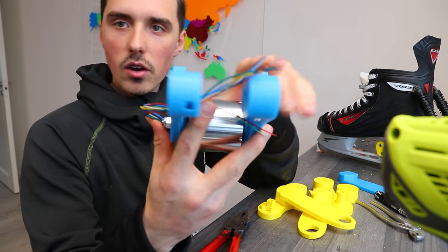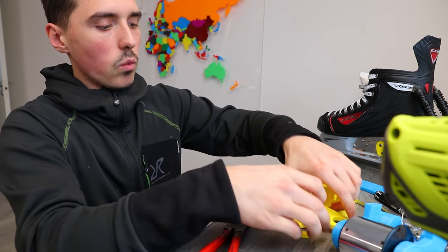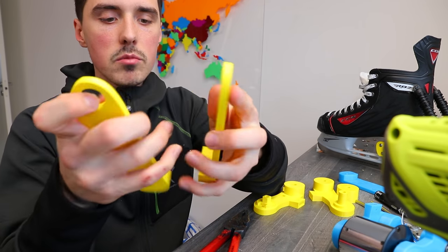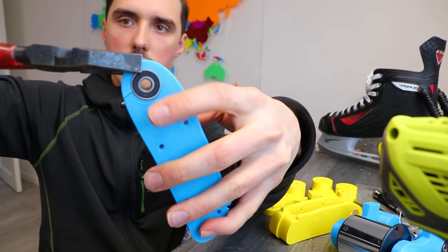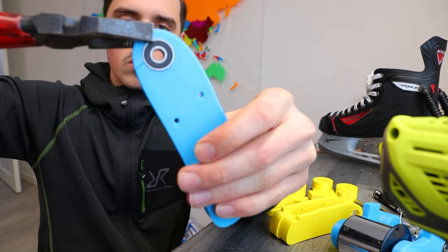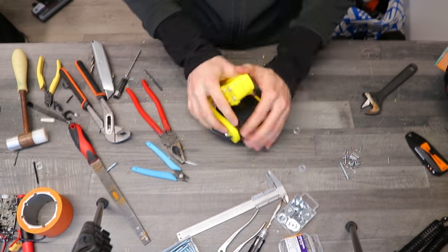The blue plastic already started to crack, so I decided to print with the yellow plastic again, because it seems to be a lot tougher and it didn't crack. That's the crack in one of the blue parts. All there was left to do was assemble skate number two.